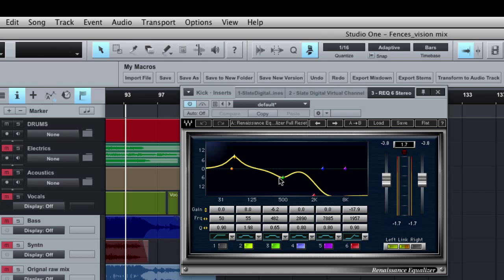I took the high end and rolled it off around 2k, rolling off all that top end so I don't hear the snare and hi-hat bleeding into the kick drum — all I'm really hearing is the kick drum itself. Let me turn the EQ on and off so you can hear the difference.